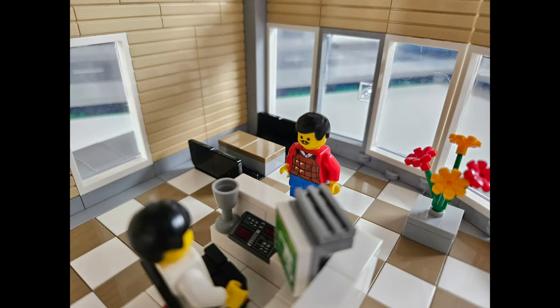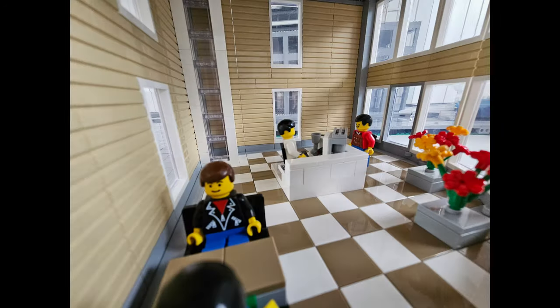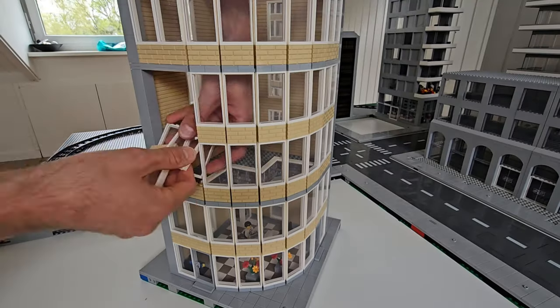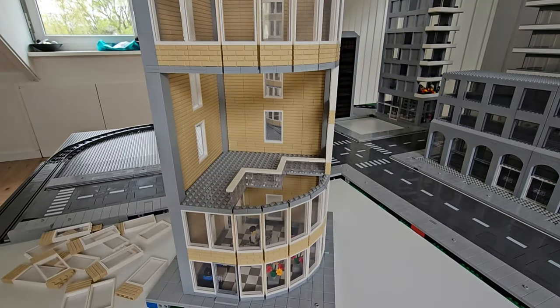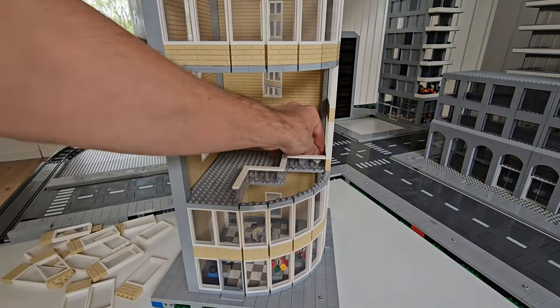This is what the lobby looks like. Let's move on to the next floor where the office is located. The office is equipped with desks, computers, a clock, and an amazing tree that, in my opinion, fits perfectly in the open space of the building.